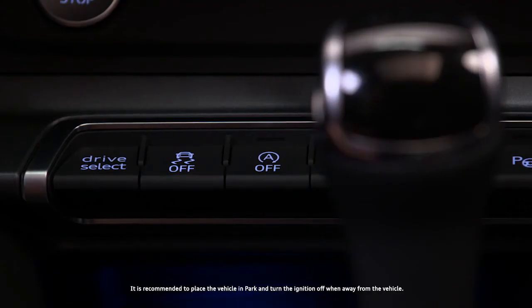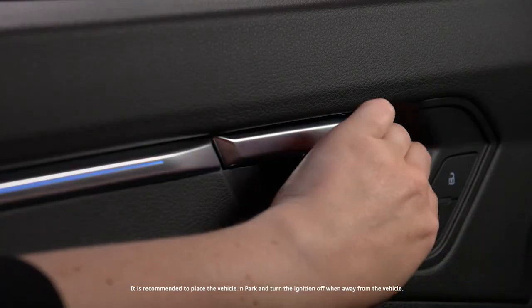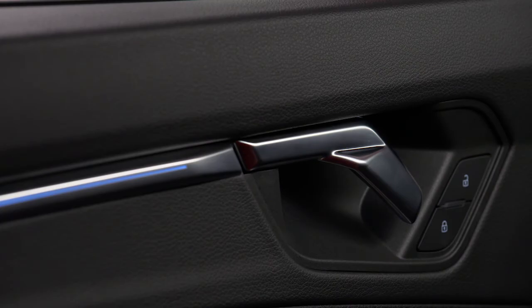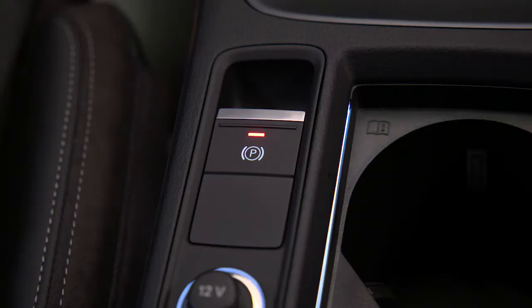If the start-stop system has turned off the engine and the driver unfastens the seat belt and opens the driver door, the engine will remain off and the electronic parking brake will engage. If the driver's door is then closed and the seat belt refastened, the engine will restart and the parking brake will release when the accelerator is depressed.